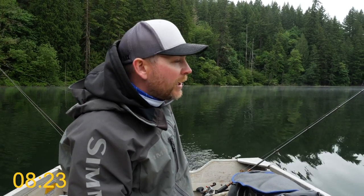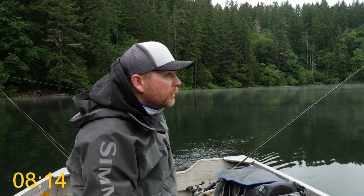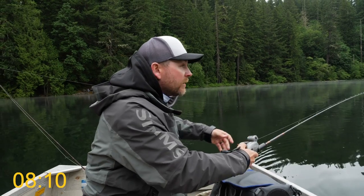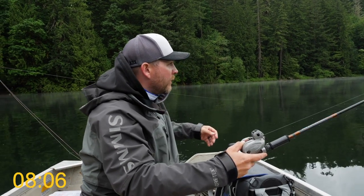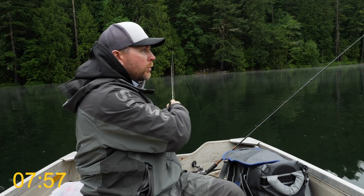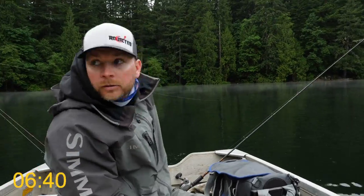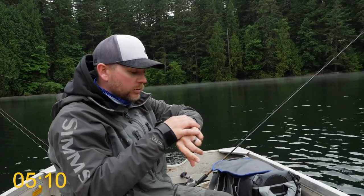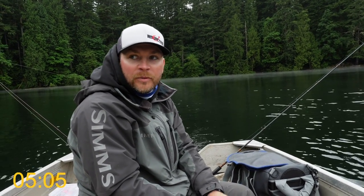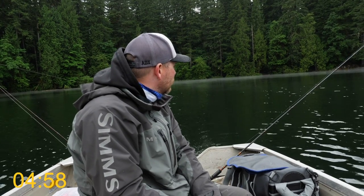We're already two minutes in and haven't gotten a bite yet. We're in the zone right now where we've been getting bit pretty good, hoping something happens. I'm gonna let this back a little farther — sometimes it's just a matter of getting it back behind the boat so the fish can't see or detect you. We may need to troll faster too to get a little more erratic action on these baits. Five minutes down, still no bites. We've been hooking them pretty good and of course when we go to do the challenge video we can't hook them.